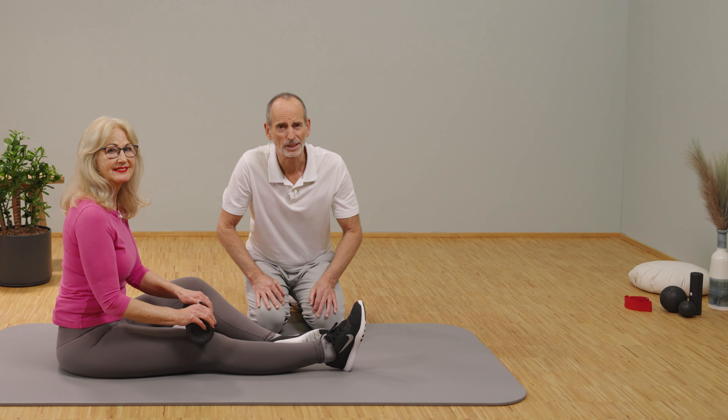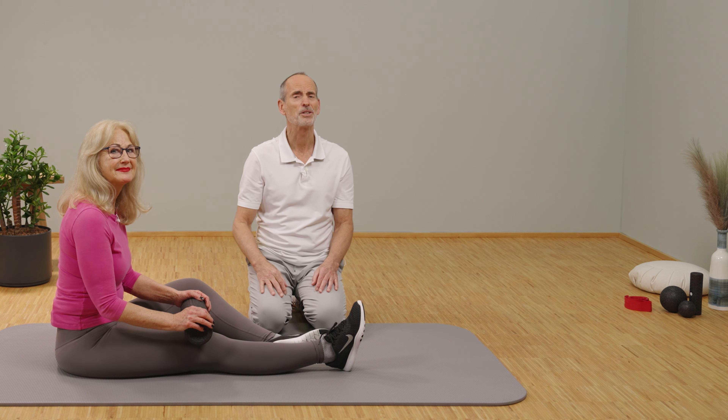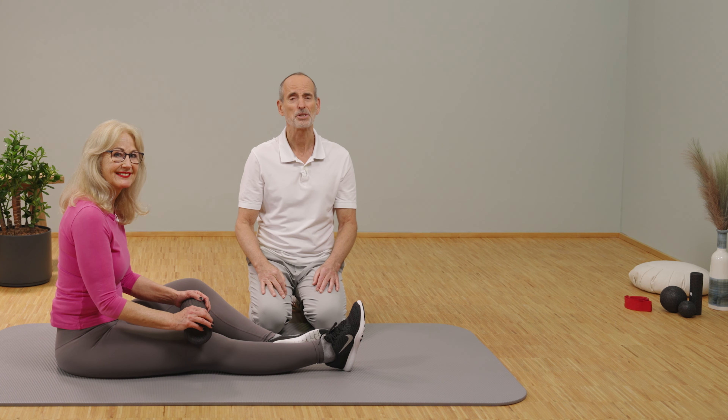If you want to do a routine against knee pain, then click here. And click down there if you haven't subscribed to the channel yet — don't forget to activate the bell. Goodbye!